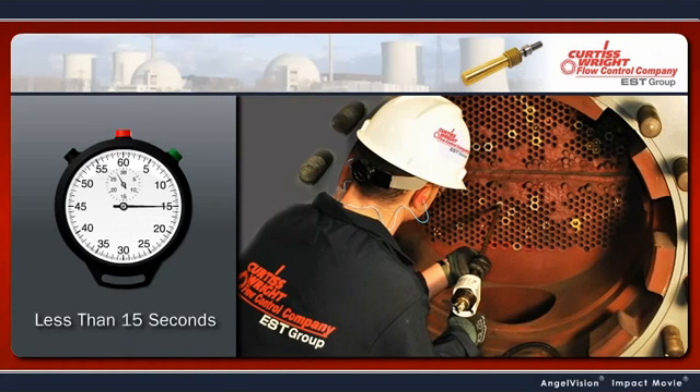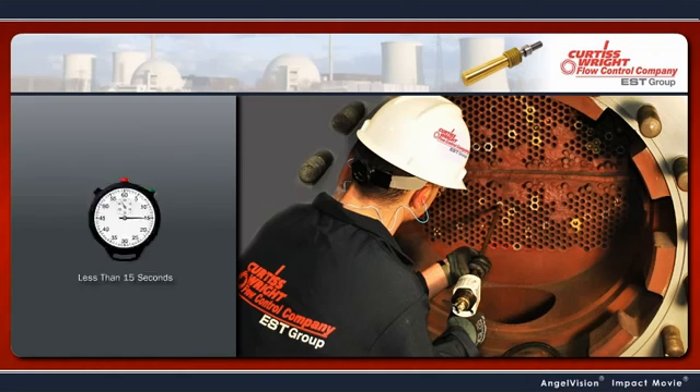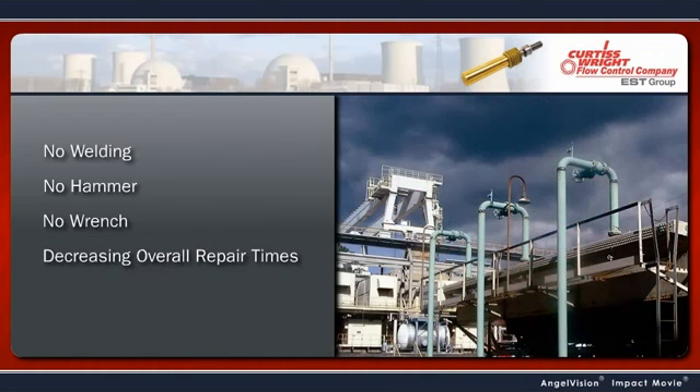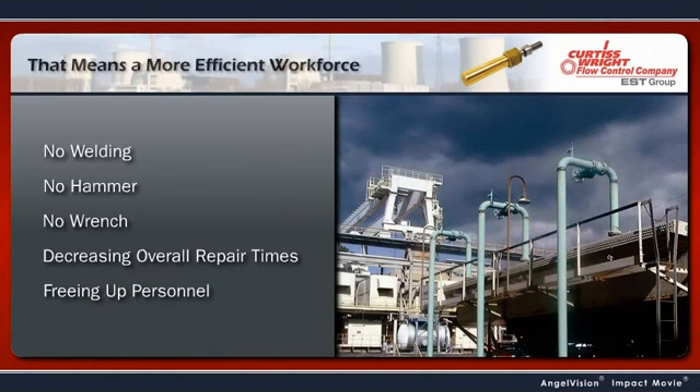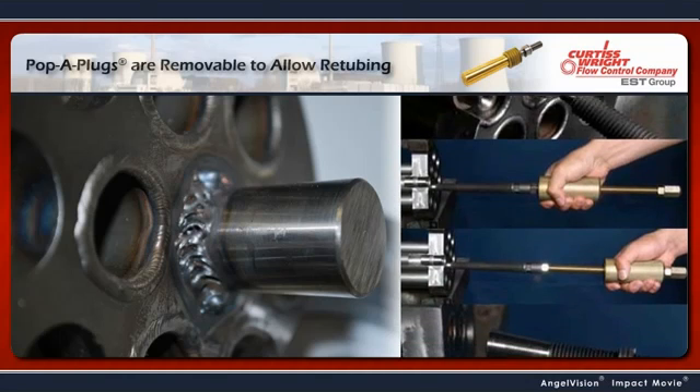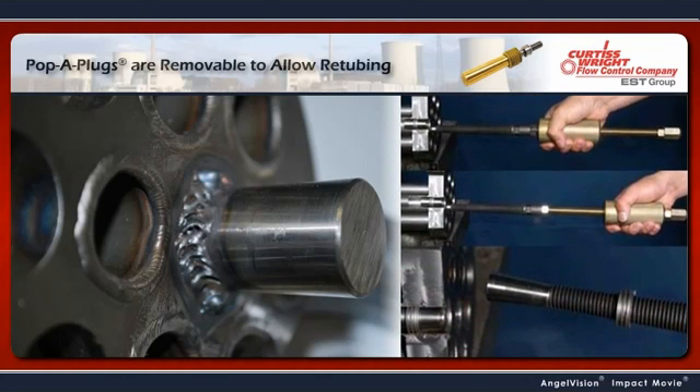It's easy to install, typically in less than 15 seconds — no welding, no hammer, and no wrench necessary — decreasing overall repair times and freeing up your personnel to focus on other priorities in the plant. Should a need to re-tube the exchanger arise, Pop-A-Plugs can be easily removed to facilitate the repair.